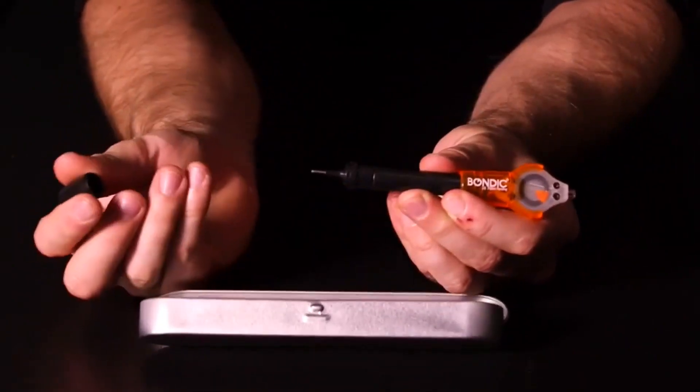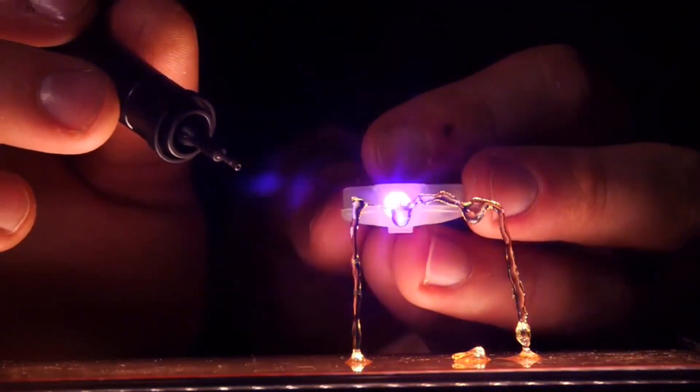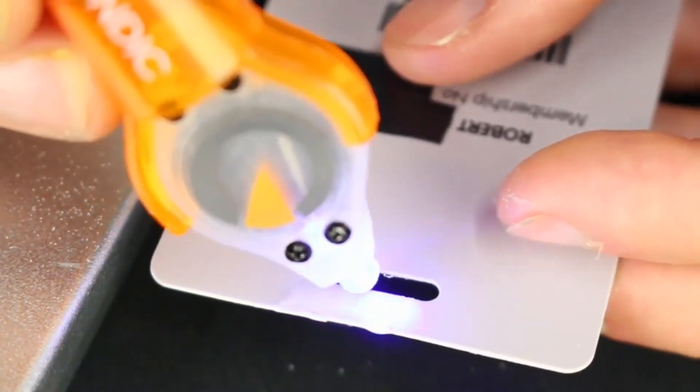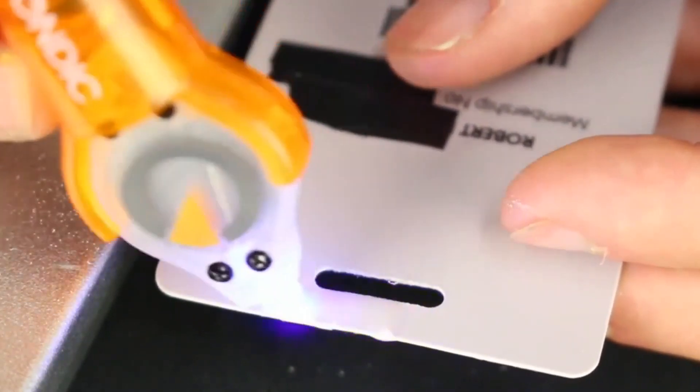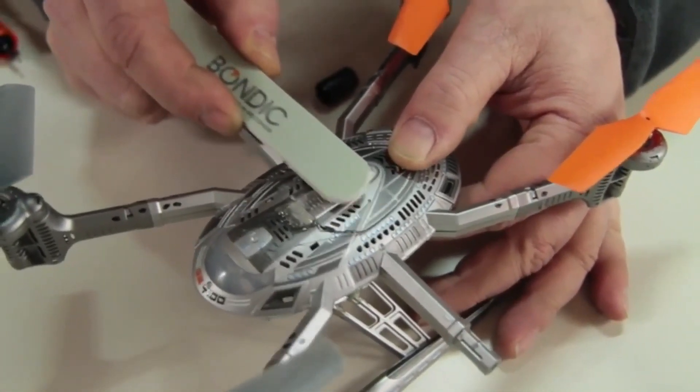Anyone can use Bondiq because it comes in a little tube — you squeeze that tube, it comes out like honey, it's thick and you can move it around, position it, use gravity to let it hang and change shape. Then only when you're ready, you press that UV light and cure it, and immediately after those four seconds you can literally file it, sand it, drill it, paint it, mold it, shape it — do all kinds of things.